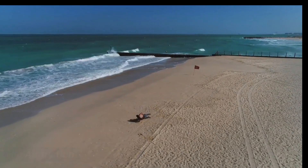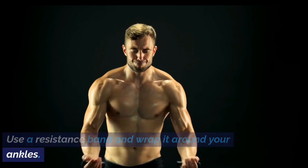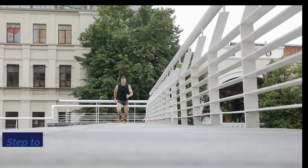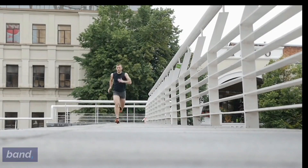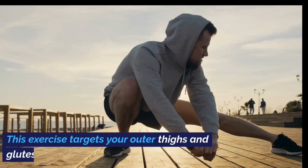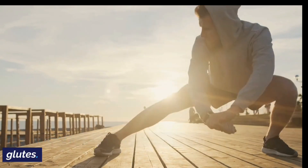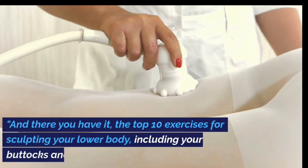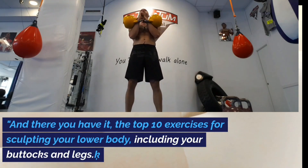Exercise 10: Hip Abduction. Use a resistance band wrapped around your ankles. Stand with feet hip-width apart and engage your core. Step to the side maintaining tension on the band, then bring the opposite foot to meet it. This exercise targets your outer thighs and glutes.